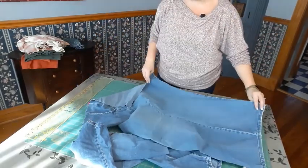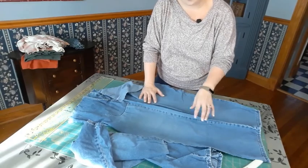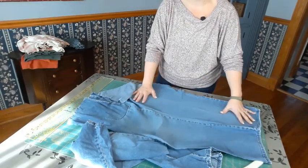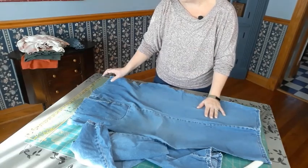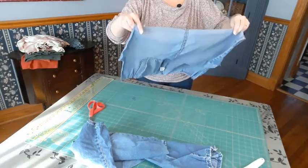Now we can lay this out flat and we're going to be able to get a large amount of background material, a large number of cuts out of this pant leg. Do the same with the other one and then we will be ready to start stabilizing our fabrics.